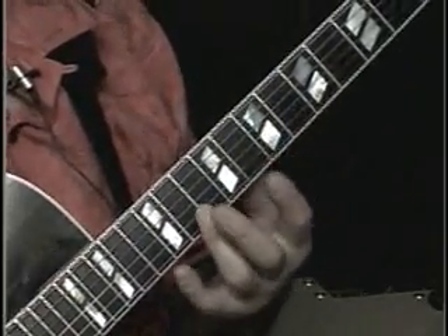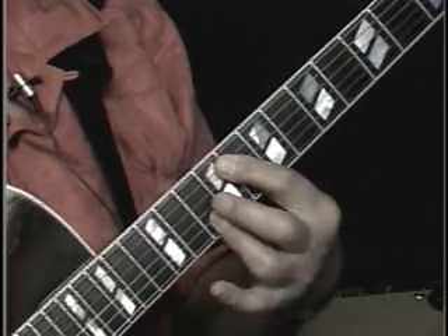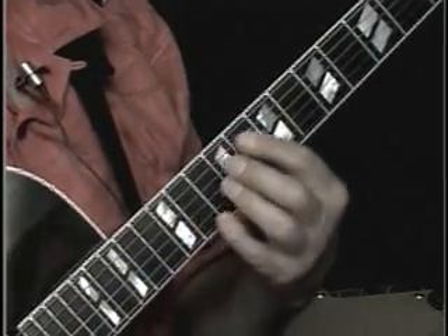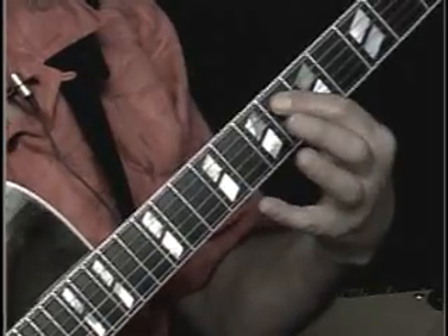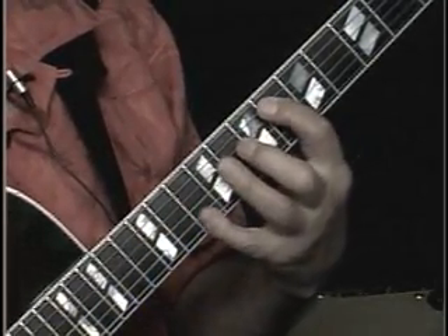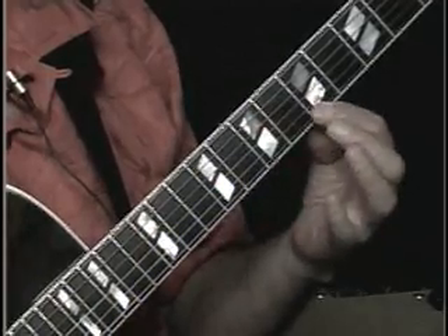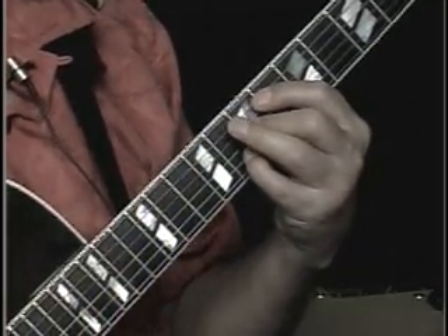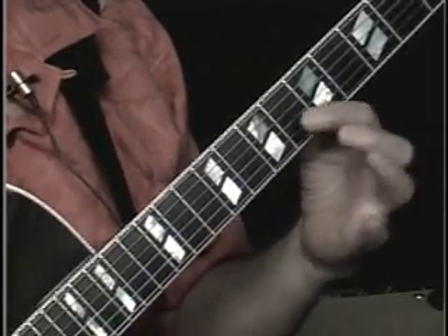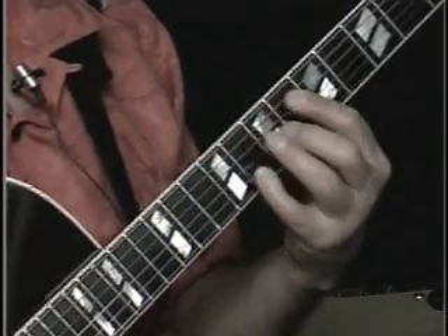It gets a little funny here. I've got an F7 with a suspended 4th — it looks like this: those three notes and an A there. Then E-flat major 7 with a sharp 11, which looks like this: E-flat, A, D, G. This is the only tough move — you've got to skip two frets. If it's too hard, grab it right here. You could even do a cross bar where your first finger is here and the knuckle is barring on the 5th fret. Then to D minor 11.